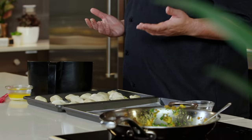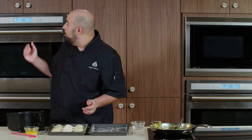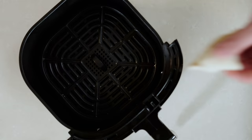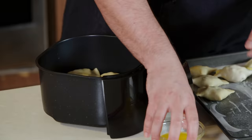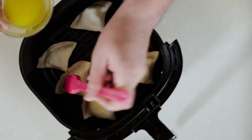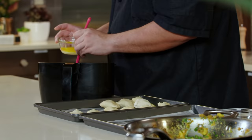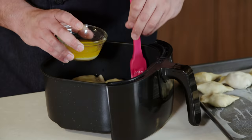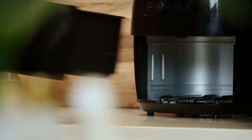Now we're going to bake these. You have some options: you can bake them in a 400-degree oven or use an air fryer set to the same 400 degrees. I'm going to go with the air fryer option, lay six of these in, and brush them with a little bit of melted butter — that's going to give us a beautiful color and beautiful texture.